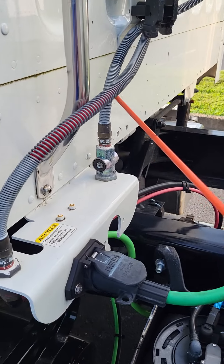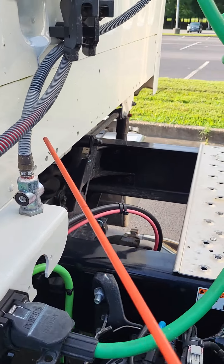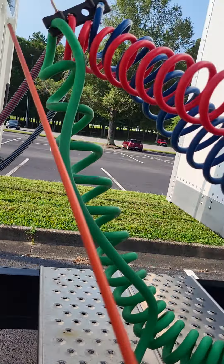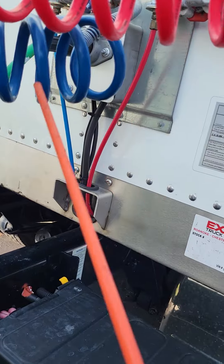Right here, the airlines are metal, so they're not bent, broken, or cracked — not missing any nuts, bolts, or screws. As we follow those airlines, they become rubber, so they're not cut, frayed, dry-rotted, or bulging.